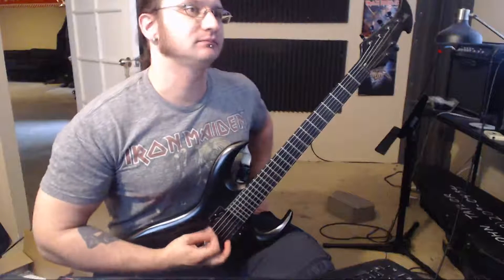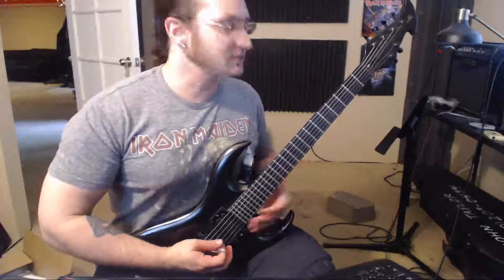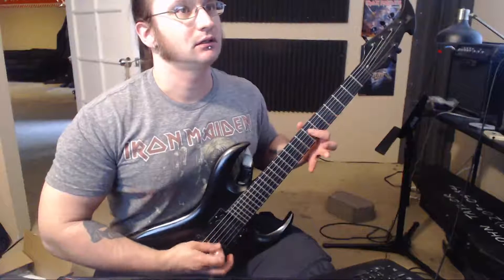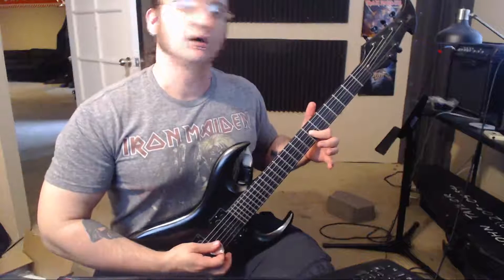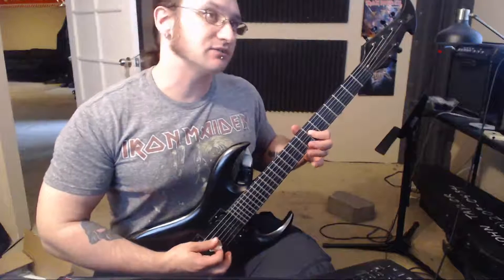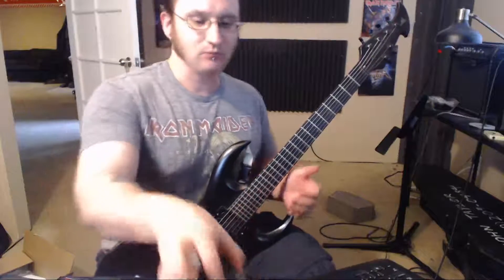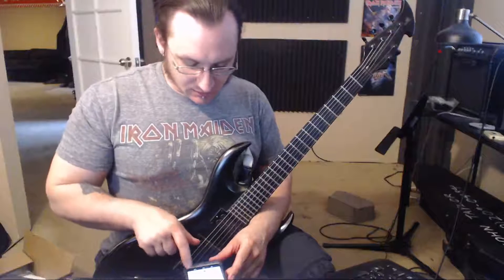Exercise one — palm muting the whole thing. And you already made that transition without me even saying anything. So, hitting that A note on beat number three with the index finger, to mimic how you move up in that riff. Palm muting the whole time — that'll keep you in that downward slant.